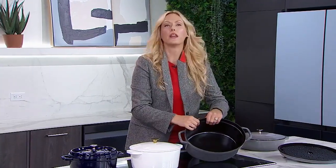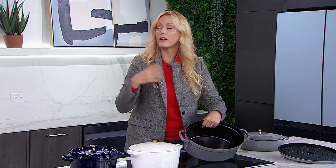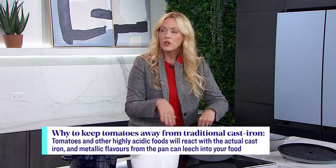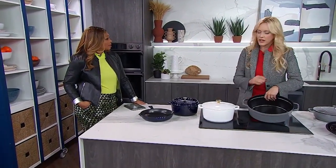Let's talk about tomatoes, because it used to be a thing that you can't put tomatoes in cast iron. Because it's got the enamel coating, the reason why you can't with old-school cast iron is because the cast iron reacts to acidic foods — tomato being one of them, and different fruits too. But because this is coated, it is absolutely no problem. You can cook all your pasta sauces, tomato chili, and all of those things — completely fine. You're not going to get that reaction.